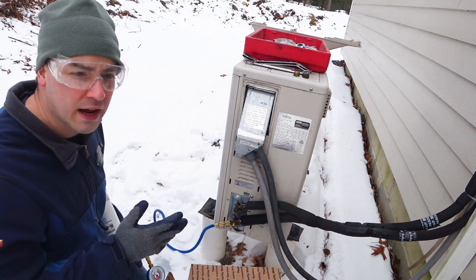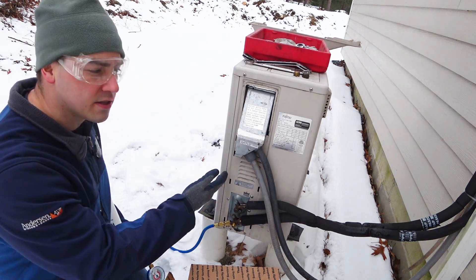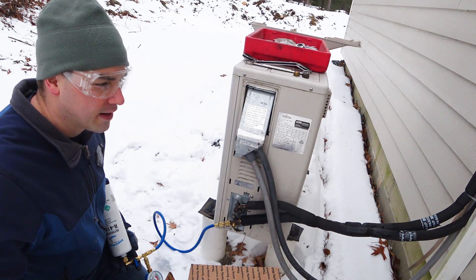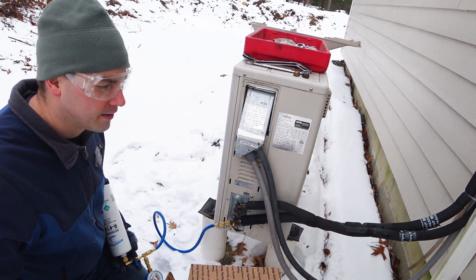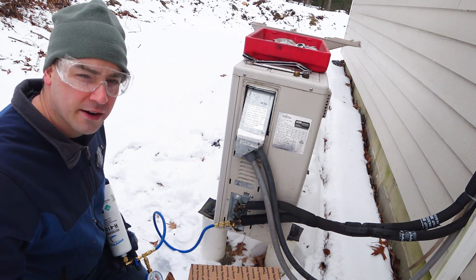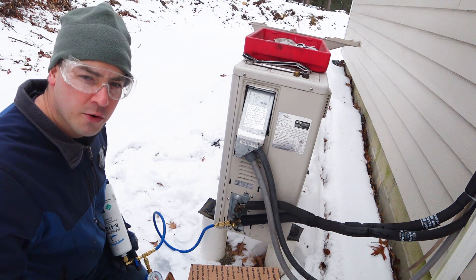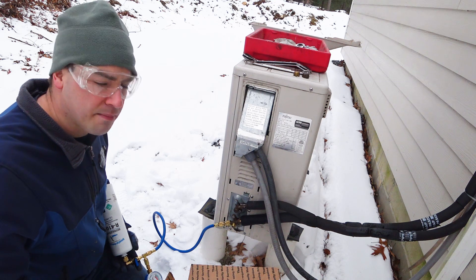It's probably not the technicians — it's probably just this Fujitsu unit. I probably just got a bad batch or something from the manufacturer and never caught it quick enough to get it back under warranty.